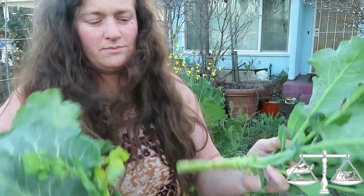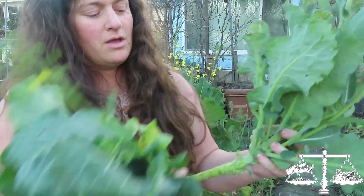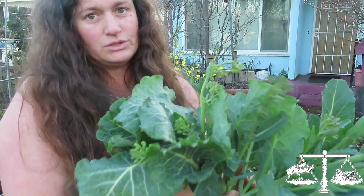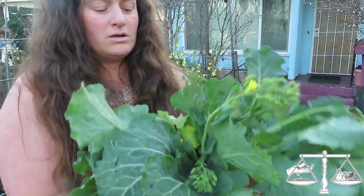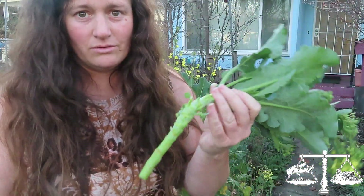Anytime you want something to grow roots, you need to take away some of the vegetative matter, because then it doesn't have to support that matter and can concentrate on roots. Honestly, it's been wet enough that I probably don't have to do it. Some people would take away the flowers - I don't really care, it'll work.